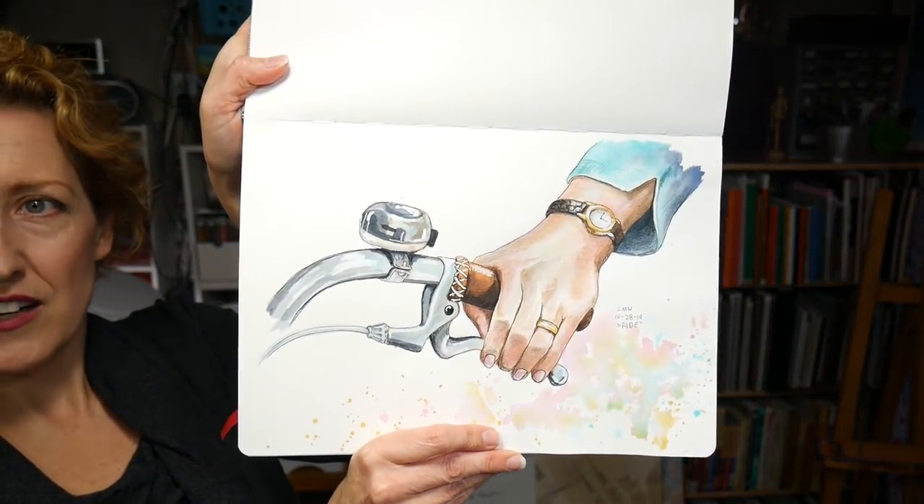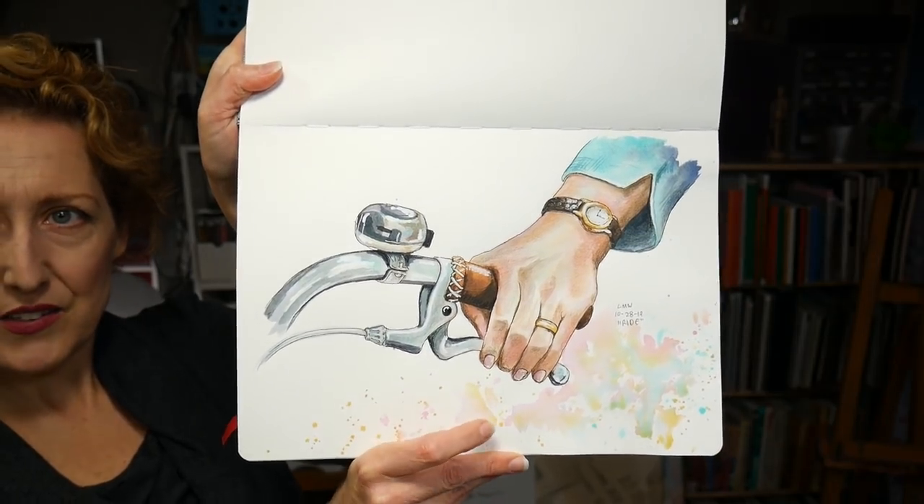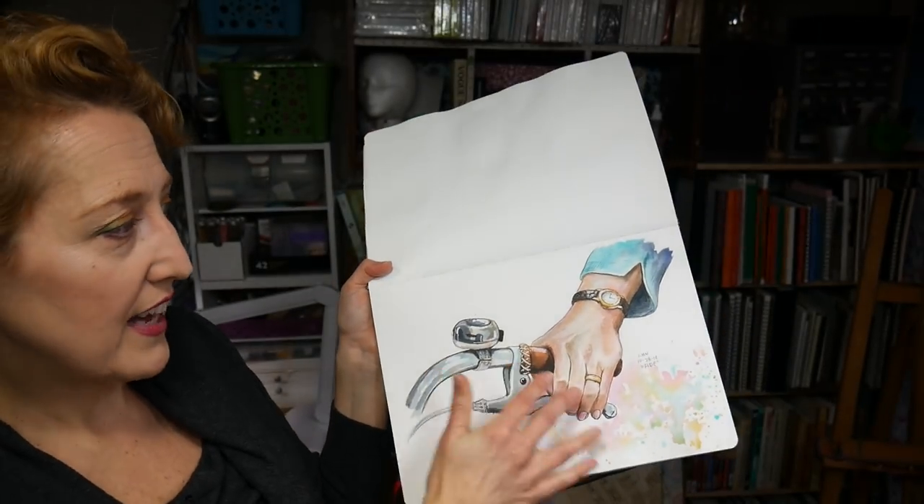Day twenty-eight was 'ride,' and I did somebody just holding onto a bicycle — they're riding a bicycle. That was fun, the drawing went really easy on that one, which was nice. I started to feel like I was coming into my own a little bit.